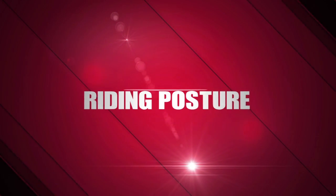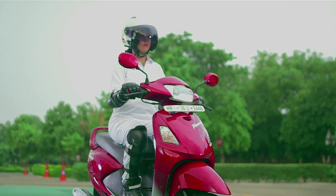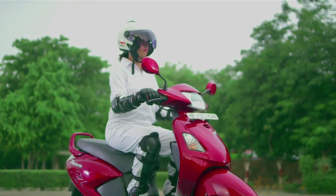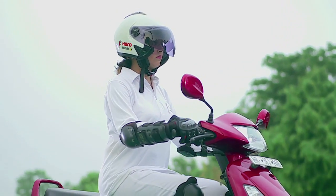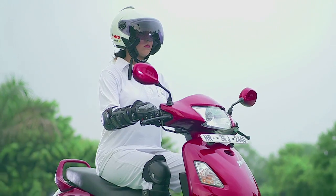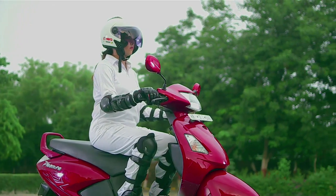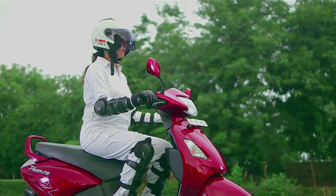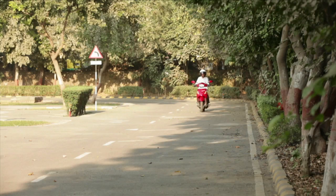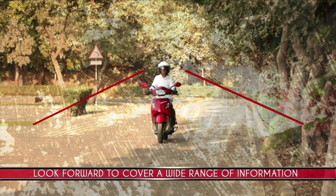Riding Posture. Riding a scooter is enjoyable if you sit in a comfortable posture. Your body posture while riding is also important — poor posture causes fatigue and discomfort while riding, and also leads to poor scooter handling and poor balance. Sit in a position that gives you easy access to the handlebar and brakes. Look forward in the direction you are moving to cover a wide range of information.